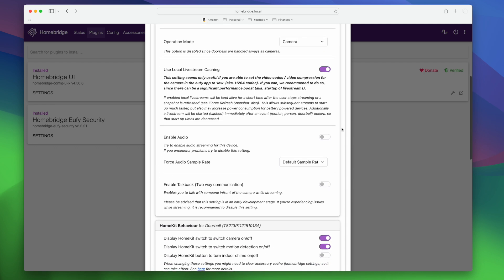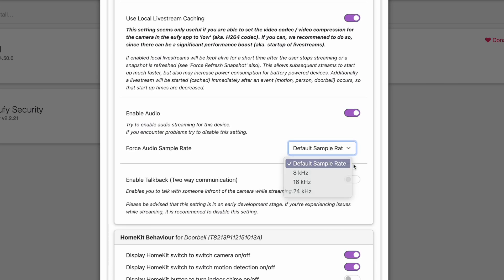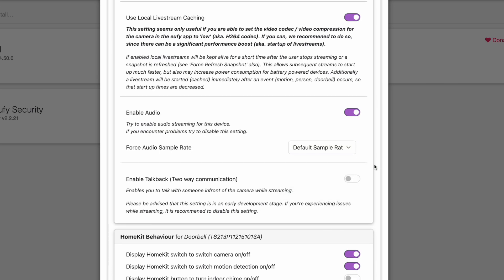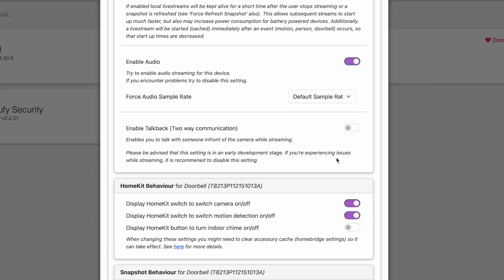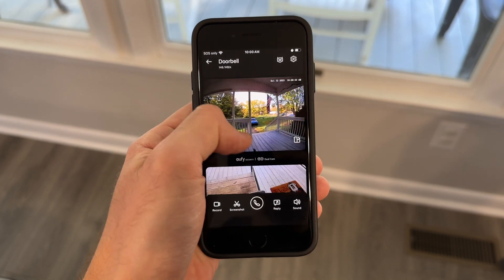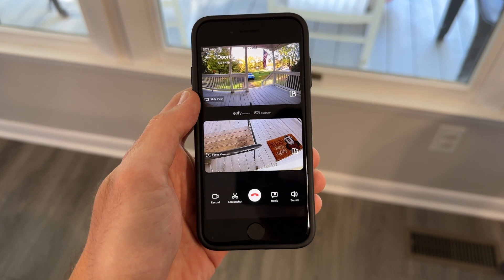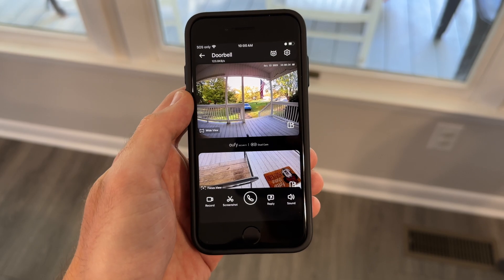There's a local live stream caching option that sets streaming video slightly lower than usual and allows for faster live stream startup times — I'd recommend enabling this, though it drains battery a little faster on the battery-powered version. In the audio section, enabling audio allows one-way audio so you can hear the person at the door. Enabling talkback allows two-way talk so you can talk to somebody from the Apple Home app; if disabled, you'll need to use the Eufy app to talk.